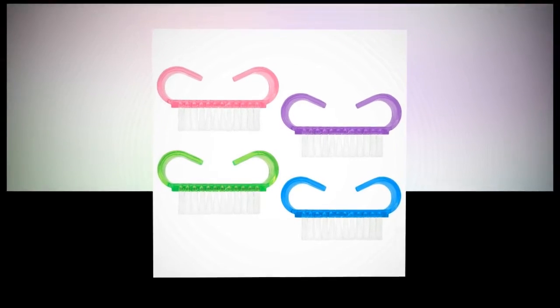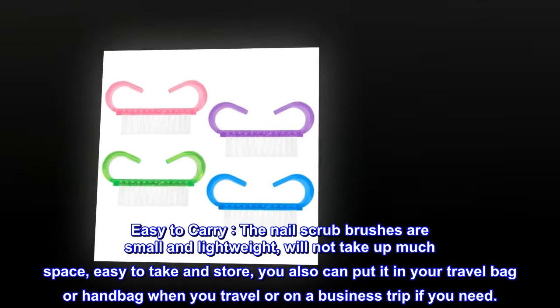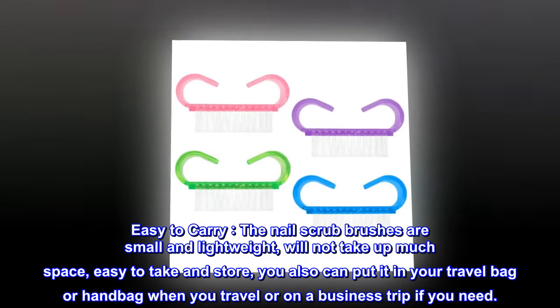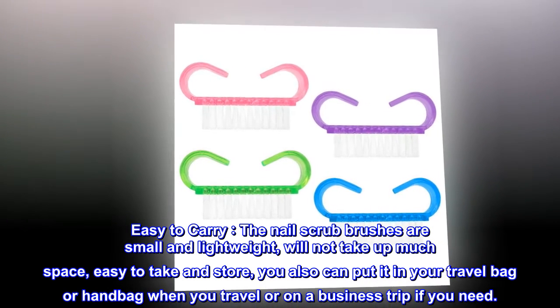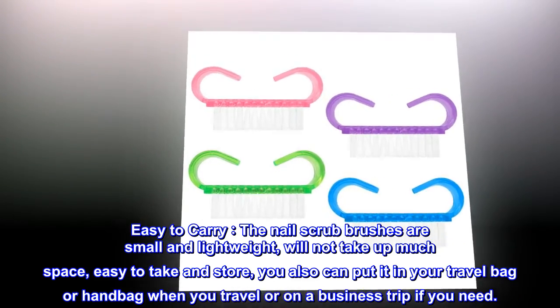Easy to carry — the nail scrub brushes are small and lightweight and will not take up much space. Easy to store. You can also put them in your travel bag or handbag when you travel or are on a business trip.